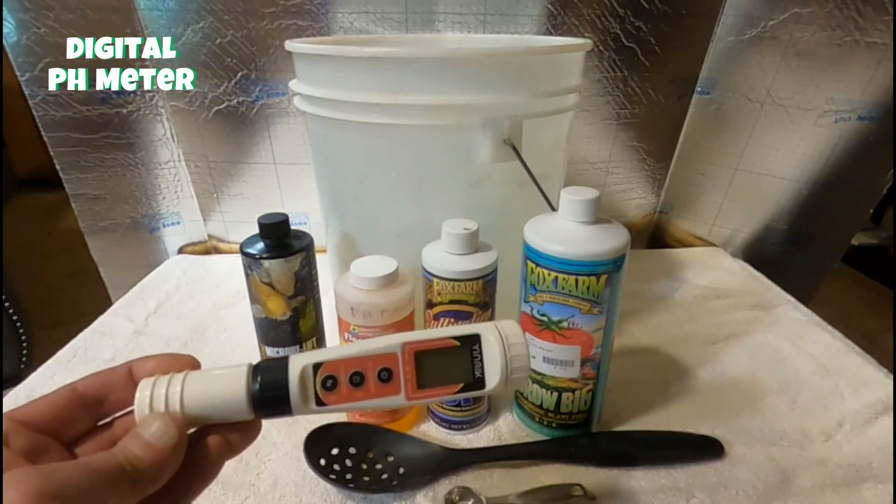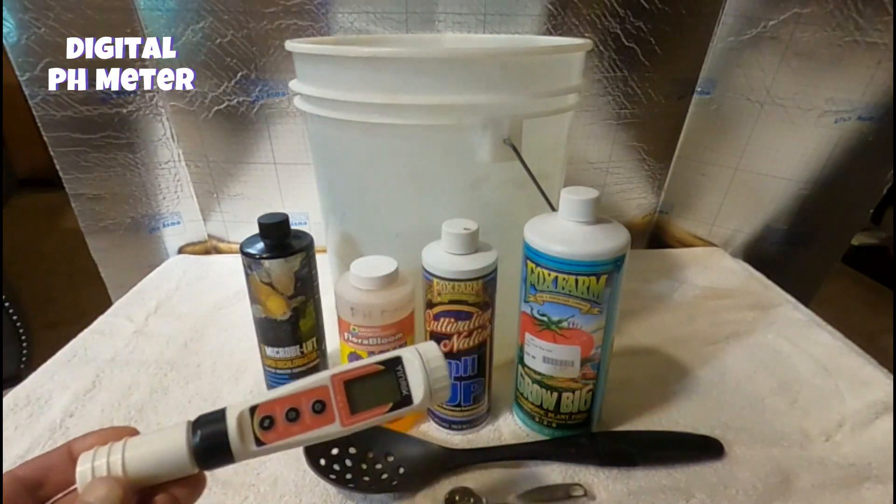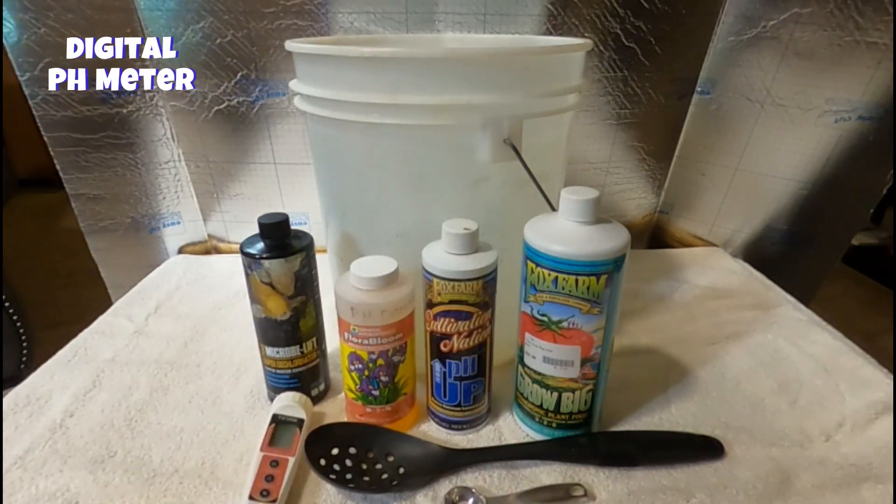You need a digital pH tester. You cannot rely on those drops — they are way off. If you read their color chart and it looks like it's at 6.0, in reality it could be 7.0, which can do a lot of damage to your plants. So do not rely on those pH drops — they are way off, they don't even put you in the same ballpark.